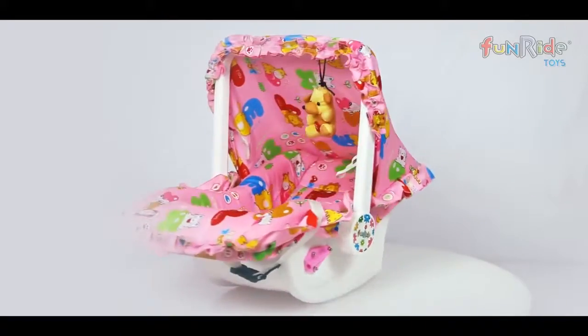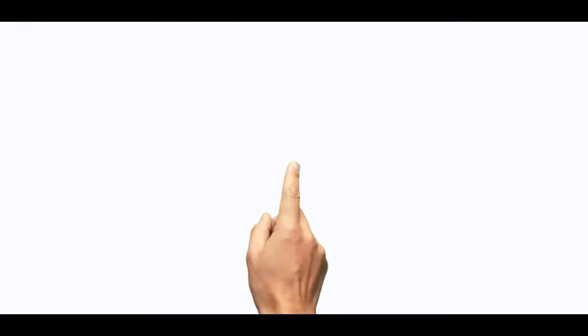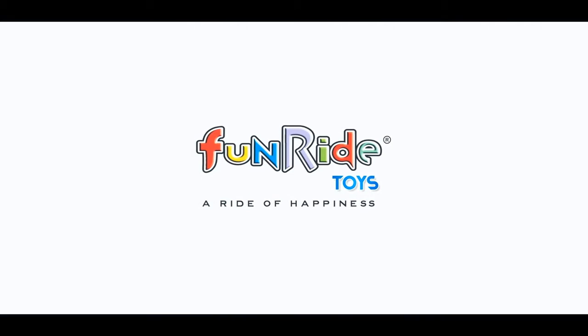One-of-a-kind, nine-in-one carry cot. Enjoy the fun ride! A ride of happiness!